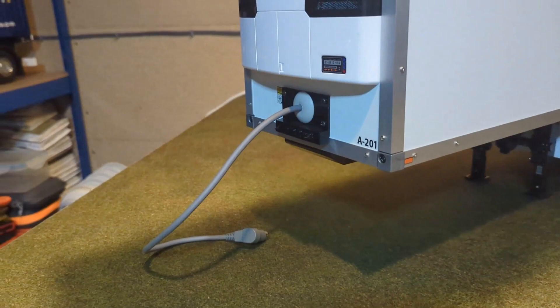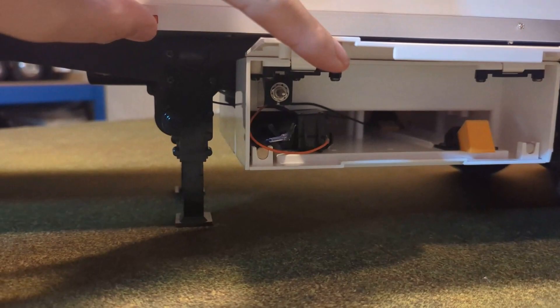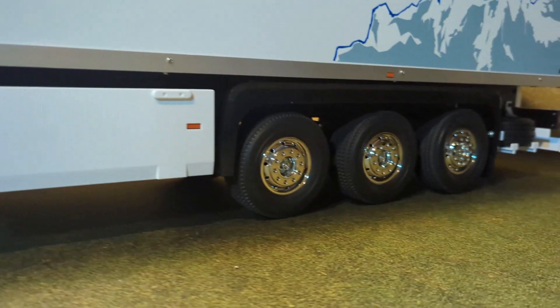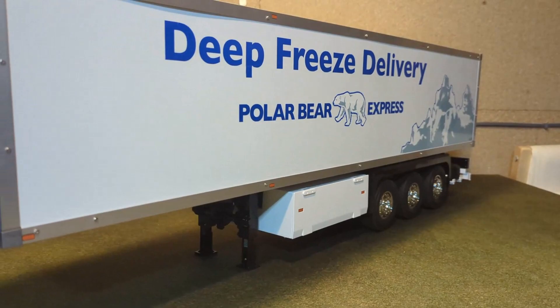As you'll see from the front, she is fitted with the Tamiya light kit. If you have a look inside the box, you'll notice she is fitted with the motorized legs as well. She does have two spare wheels at the back, which is an optional extra you have to purchase, but I think it just finishes it off quite nicely.